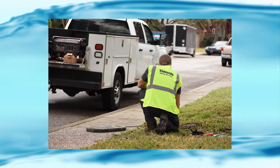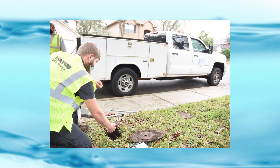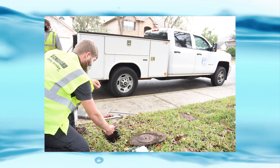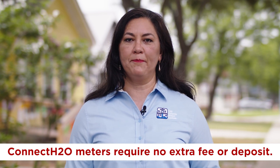You do not need to take any action. Vanguard Utility Services will install the new technology, and each Vanguard employee will have identification indicating that they are contracted by SAWS. Installations will occur Monday through Friday, 8 a.m. to 5 p.m.